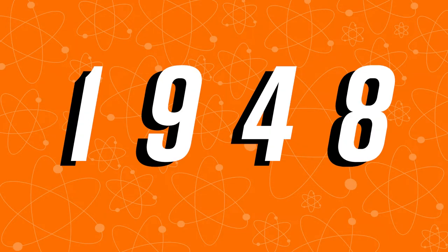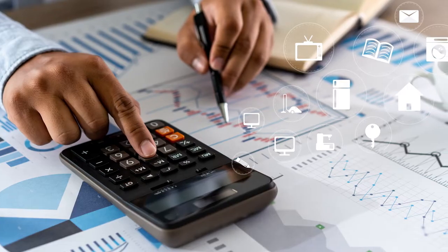Lava lamps were invented in 1948 by an English accountant named Edward Craven Walker, which really just shows me that science is for everybody. He was inspired by a cup on a stovetop bubbling with alien-looking liquids inside of it.